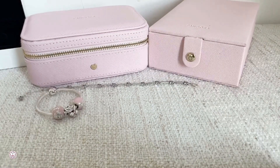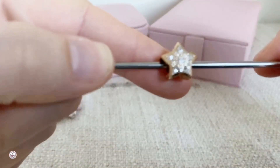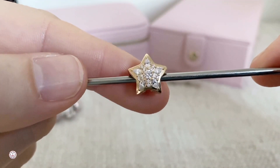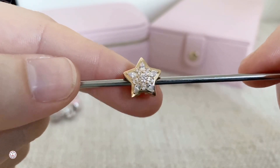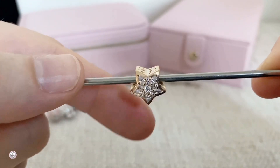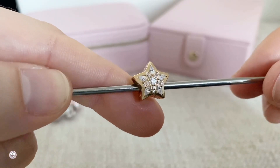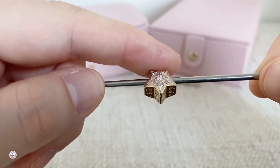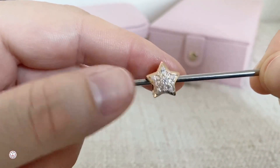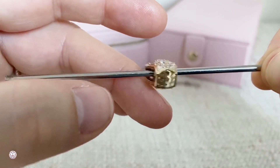I also treated myself to a very pretty charm that I wanted for a very long time but it was really expensive. I got this beautiful shine star — I don't know the exact name of it, but it's so pretty and so shiny. I'm very happy that I have one; I wanted to have another one but not for the moment. Really really happy with this.